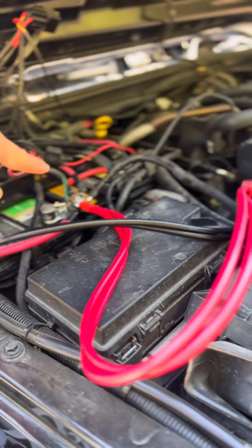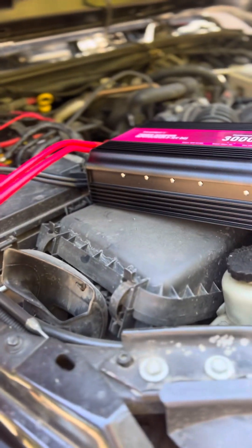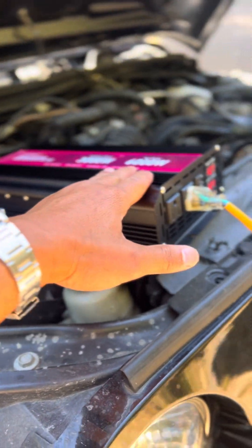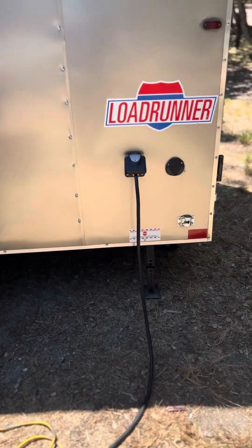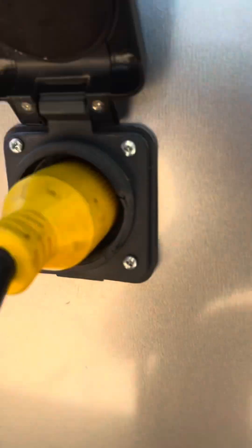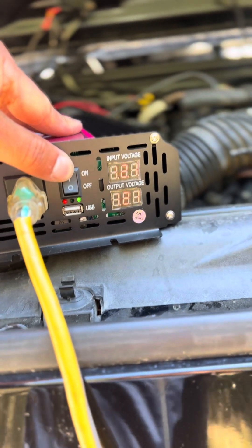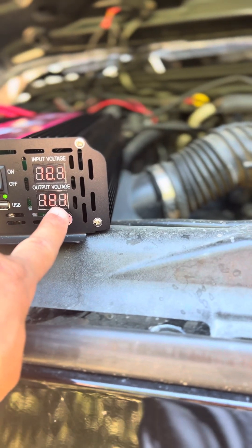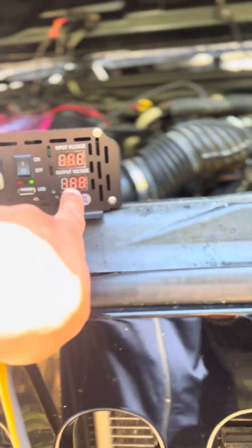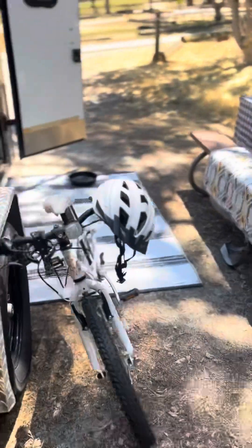This may not be ideal for everybody, but it works great for us. I have a dual battery setup on my Jeep, which allows me to run this inverter off the Jeep. Here's my nest of wires and my 30-amp plug right there. The inverter is on — my battery is at 12 volts and the output is 121 volts AC.